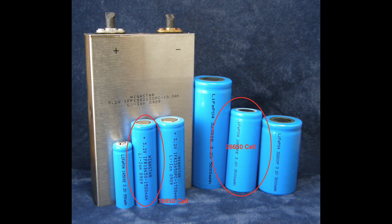An 18650 battery cell is what Tesla is using, as I mentioned before in my battery video, in the Model S and the Model X. The size refers to the width — 18 millimeters — and the height, 65 millimeters. Elon just confirmed the Model 3 will have a new form factor, the 2170, so 20 millimeters wide and 70 millimeters tall.